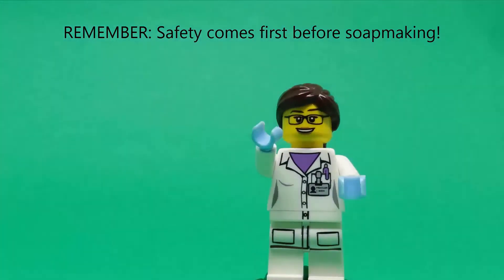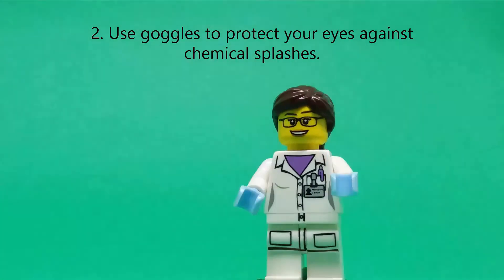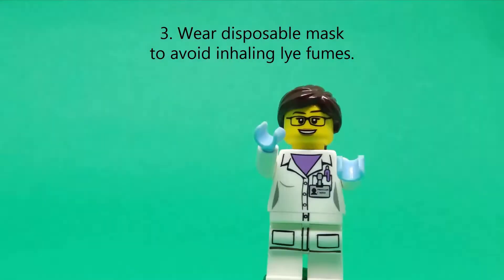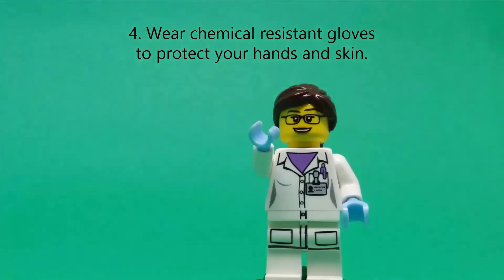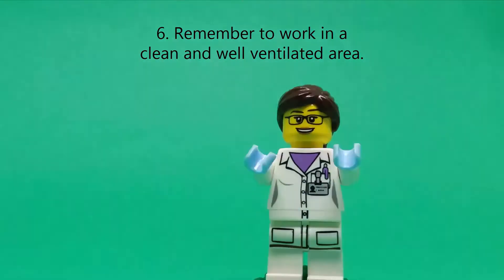Remember, safety comes first before soap making. Restrain your hair using a hairnet or just tie it. Use goggles to protect your eyes against chemical splashes. Wear disposable masks to avoid inhaling light fumes. Wear chemical-resistant gloves to protect your hands and skin. Wear a lab coat or apron to protect your body against accidental spillage.